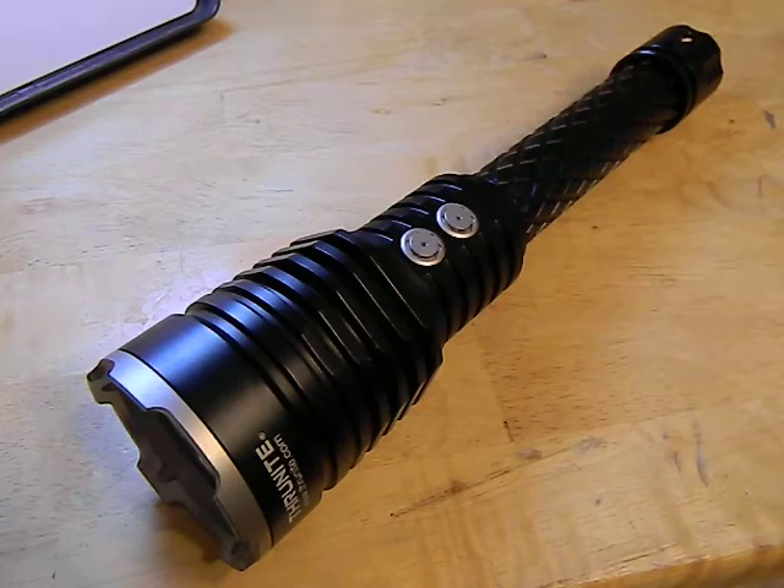This is a flashlight that takes two 18650 batteries and uses the XPL High LED, which is an XPL LED minus the dome, so it's actually a really good LED for throwing. It has four modes: turbo at 1200 lumens for 91 minutes, high at 580 lumens for 183 minutes, medium at 310 lumens for 400 minutes, and low at 73 lumens for 1700 minutes — about 30 hours. As you can see, it has a two-switch setup, impact resistant, IPX8 waterproof, and real tempered glass lens.